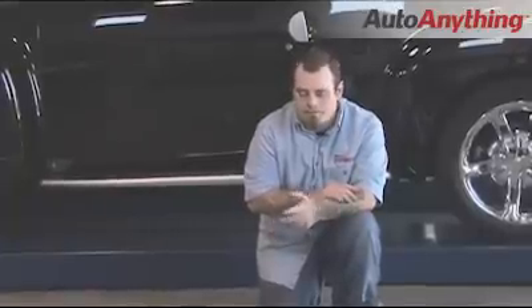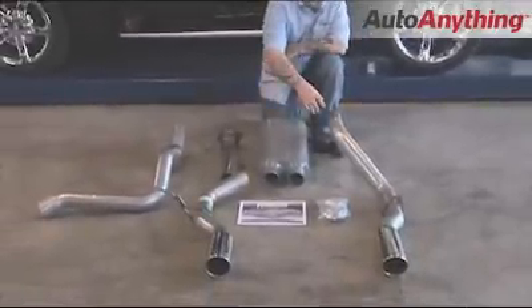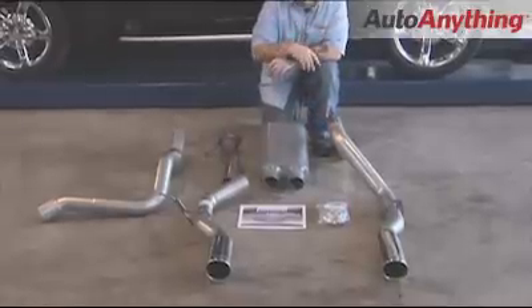Now that we're back at the Flowmaster Performance Center, I went ahead and laid this system out on the floor just to give you a better idea of what it entails. The system comes with a 50 series muffler, as you can see, is a three inch in, dual three inch out. It also comes with three inch aluminized mandrel bent piping, a full hardware kit, and very detailed instructions to make the installation a lot easier.